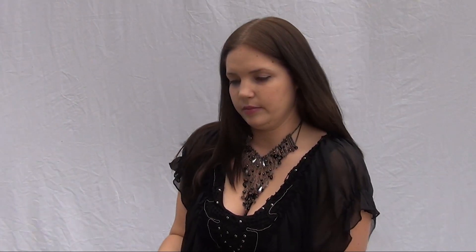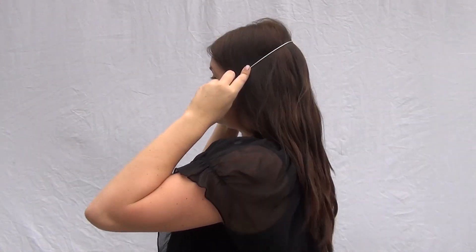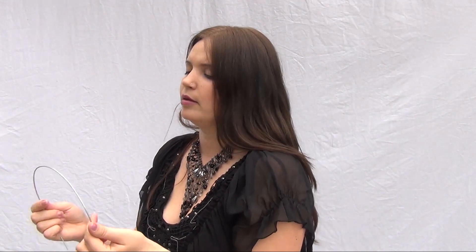So the first step is to cut a piece of your wire and put it around your head to measure it out to your cheekbone. You'll need to cut a little bit more so that each end comes to about your cheekbone. Then start forming it to the shape of your head.